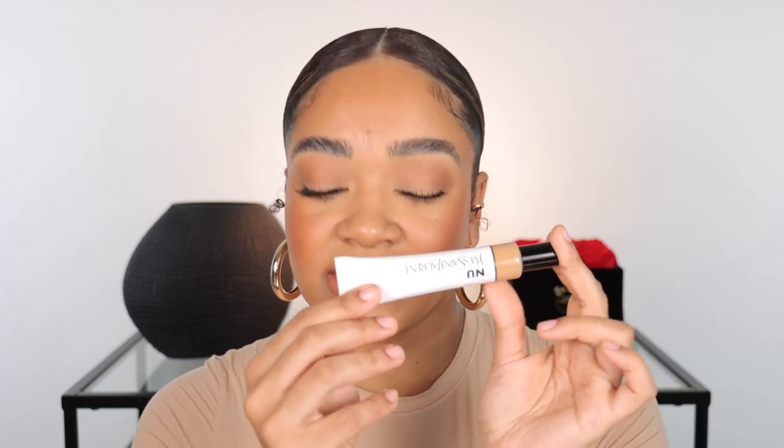Hey, welcome back to my channel. Today we're going to be doing a review of a couple of products I've been wanting to test out — some I've kept in my makeup collection and haven't played with, and others I've already used and want to share with you. We have the YSL Bare Look Tint, some Makeup by Mario products, some Minted products, and some Kiss lash products, so let's just get into it.